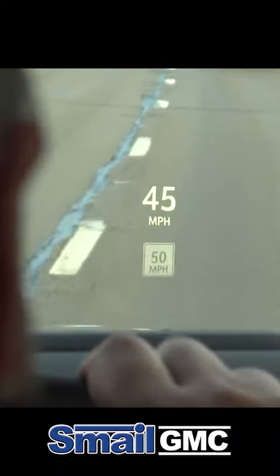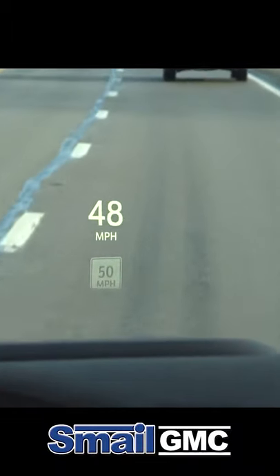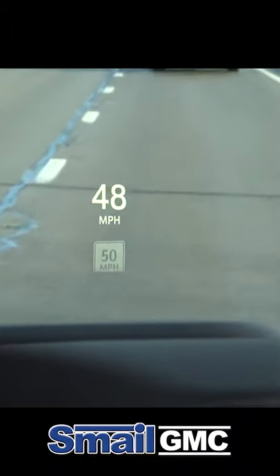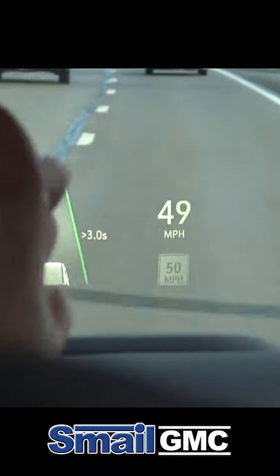Heads-up display — really nice, really legible. You have the speed limit below there on the road that you're driving. Right above that is going to be your speedometer. So this then moves that speed over.